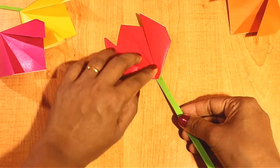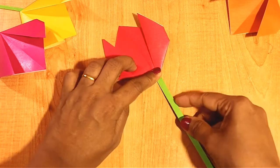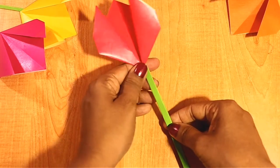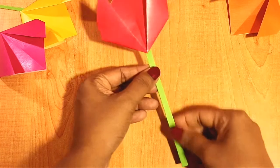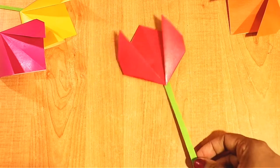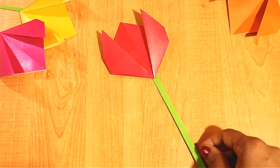Now stick this to the flower from behind. See, the rose flower is ready. It is very easy to make a simple rose flower.